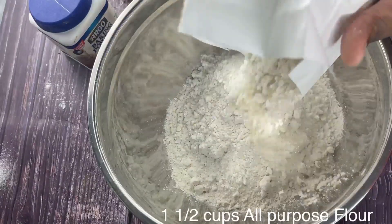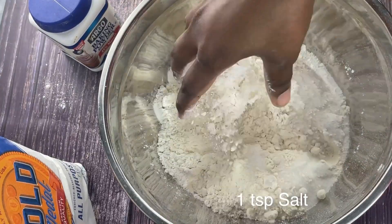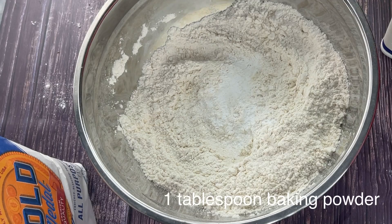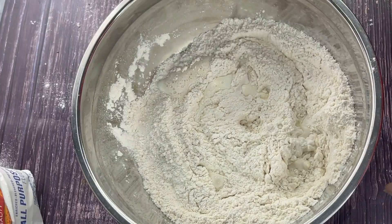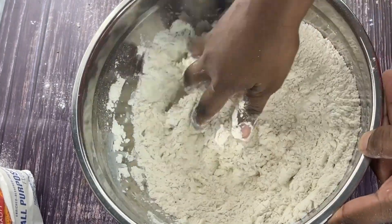Grab a small bowl and add your dry ingredients first — your all-purpose, your sugar, your salt. Knead the flour with your hands and then add your baking powder, add your milk, and slowly but surely start to add your water after you've already kneaded the flour.